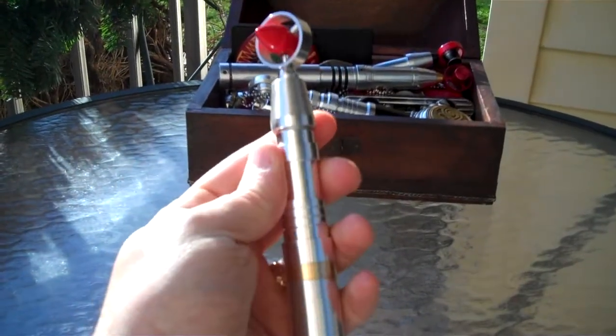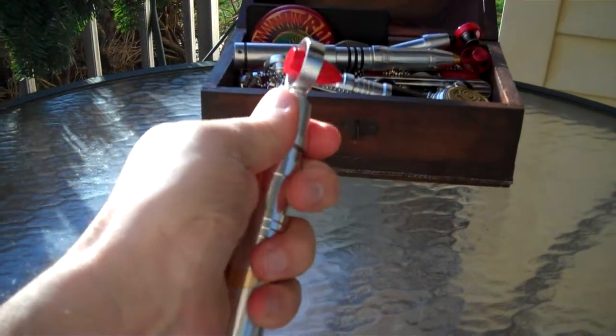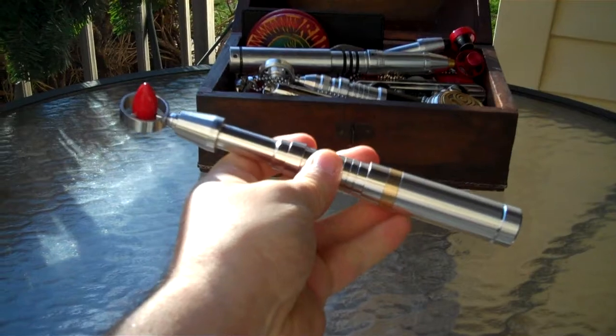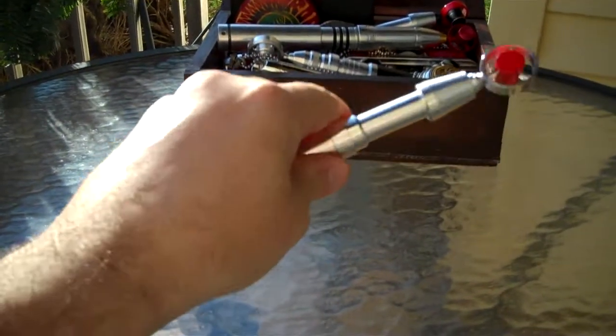The locking mechanism that he employed works incredibly well. A little bit of a twist and the top pops right up nice. The spring's very strong, so there's no wobble whatsoever.